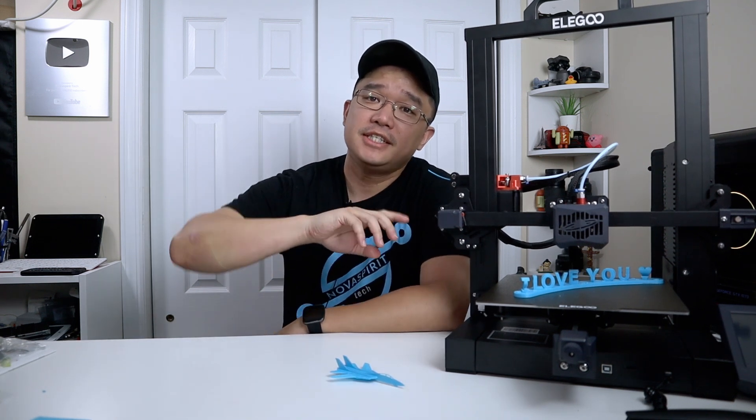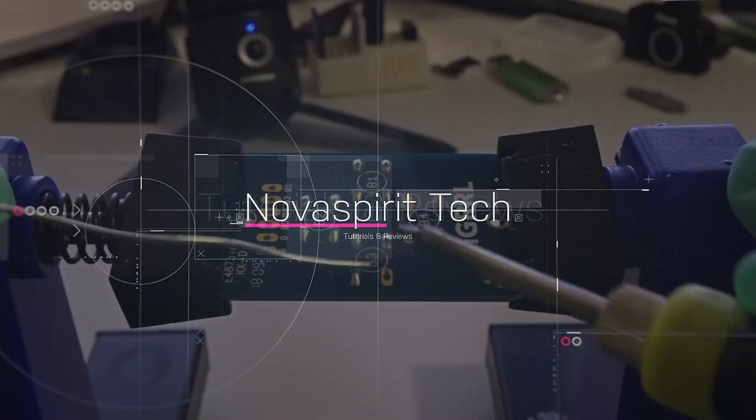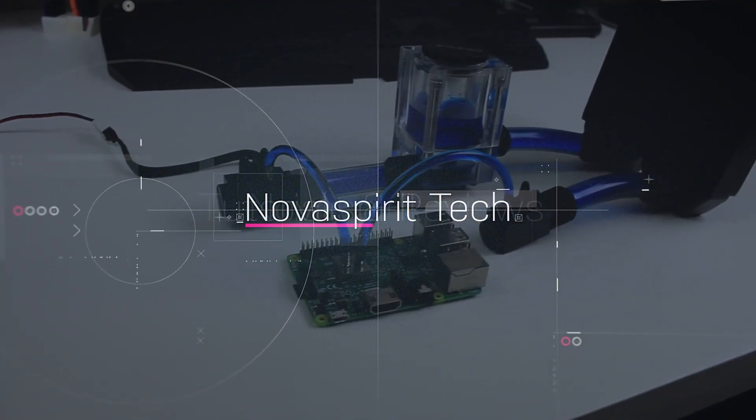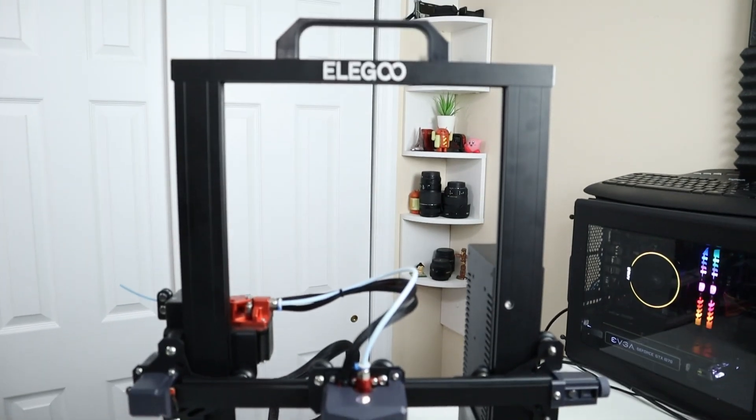Hey guys, what is going on? It's Don here from Nova Spirit Tech and welcome back to the channel. Today we're going to be checking out Elegoo's Neptune 3 FDM printer. I do want to thank Elegoo for sending this over to me — this is one of the latest in their FDM printer lineup and everything we talk about will be linked down in the description below.